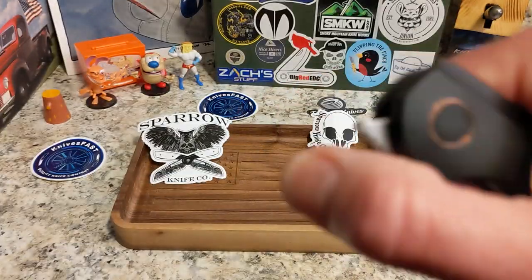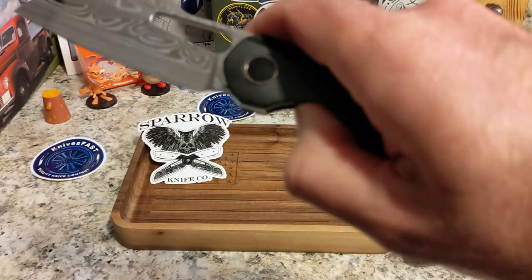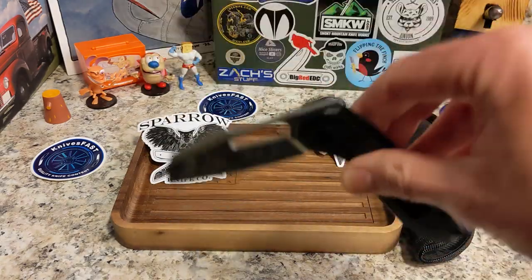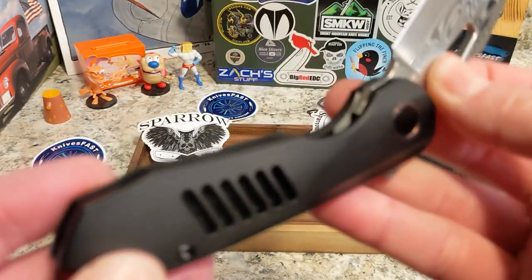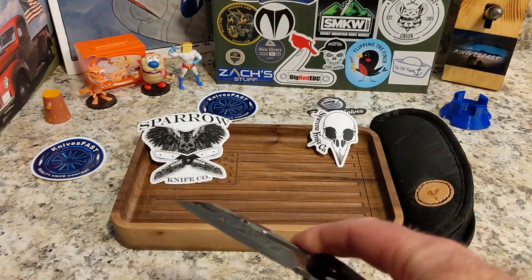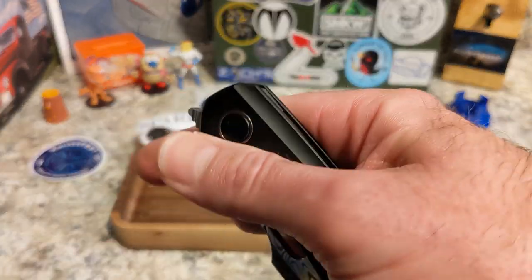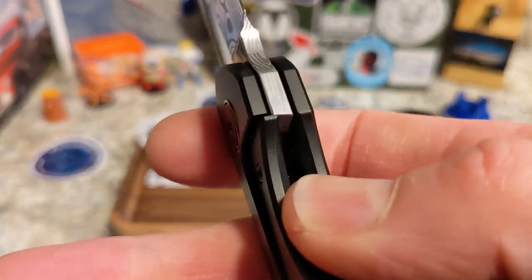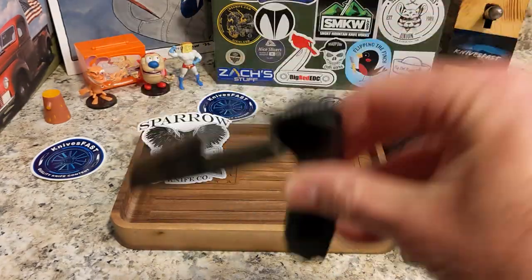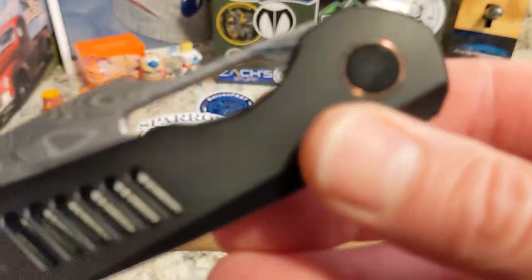Let me see if I'm putting pressure on the lock bar... yeah, drops a little bit better once I get the pressure off. Let's see if I can front flip it — I am terrible at this. It's a little stiff on this one but not bad. Very smooth feeling. The detent feels really nice and the lock-up is good. Fantastic — I cannot wait to review this.